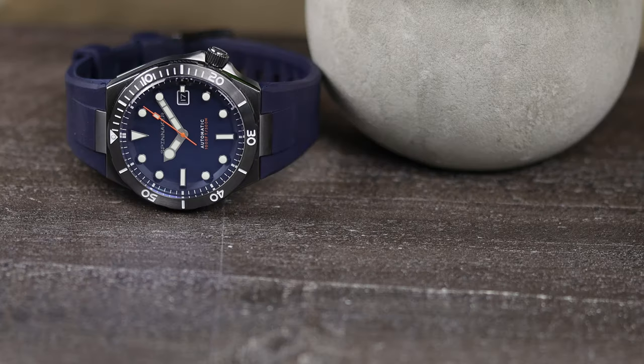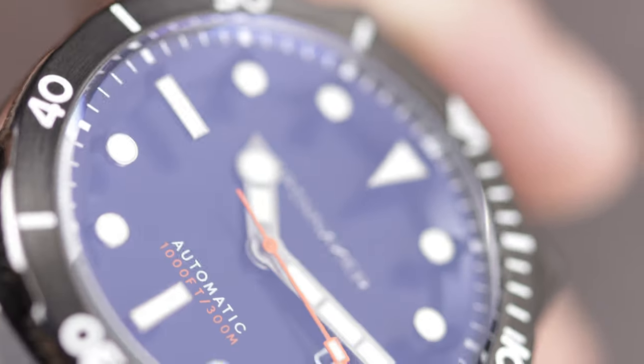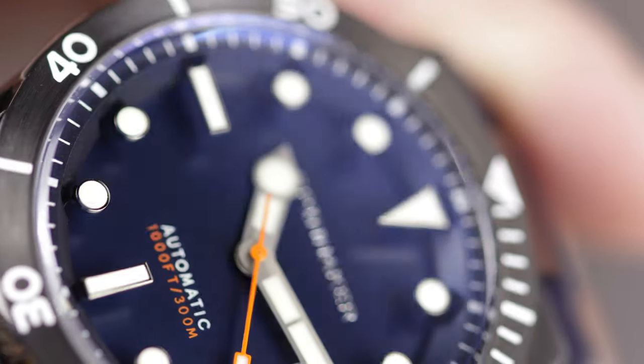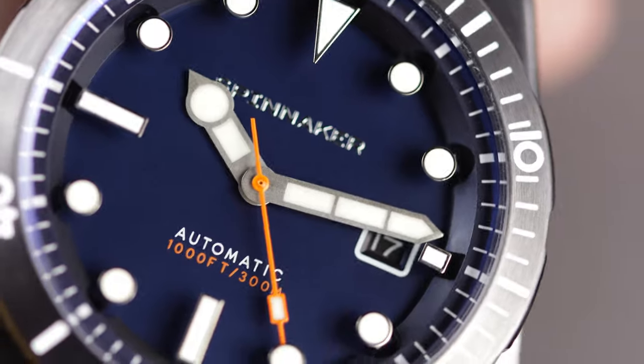Again, I think this is a good watch from Spinnaker, and we all know they release so many watches and that they are not a microbrand at all. But if you had told me six years ago that one day they would produce a watch such as this, I would have flat out called you a liar. I am personally not in love with this piece — it's just not for me, I can't exactly put my finger on it — but I want to know what you think of it. Let me know in the comment section below, as well as any questions you may have, and I will gladly answer them.